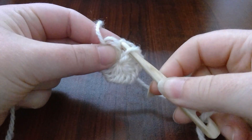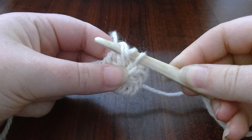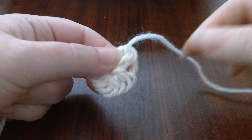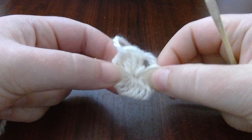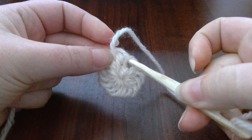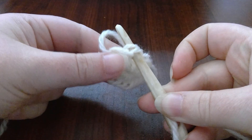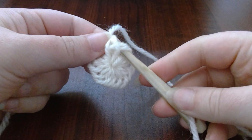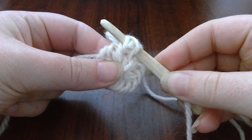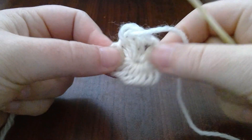Whether you're carrying on from our previous video or you're starting a different piece entirely and you're up to the point at which you need to increase, what you need to do firstly is create one stitch of York stitch. Now that you've made one stitch of York stitch, insert your needle from front to back like you would normally, and pull one stitch of York stitch into the exact same two old loops that you did for the previous stitch. Then as normal for York stitch, move the needle from back to front into the two newest loops that you have made. Pull the needle through and tighten to size.